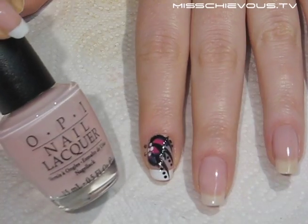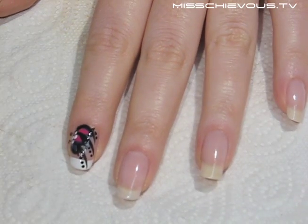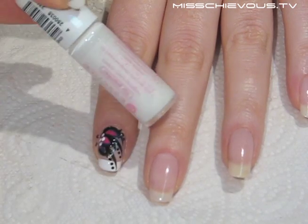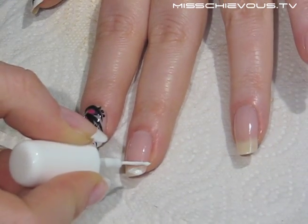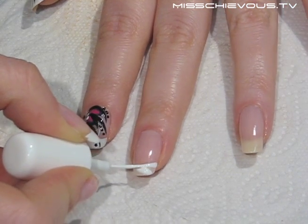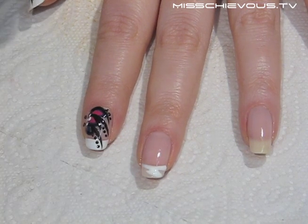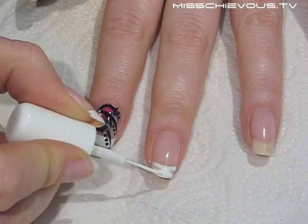I started with a light milky pink sheer color on my nails — this is OPI Kiss on the Chic. Then I used a white tip painter polish to draw in my tips for the French manicure. These specially designed tip polishes are really handy because they come with a long thin brush, perfect for detail work. You basically want to create the arc shape along the tip of your nails and then fill it in completely with white.